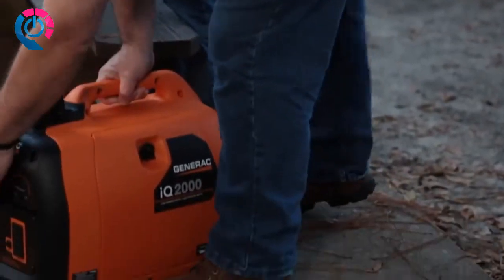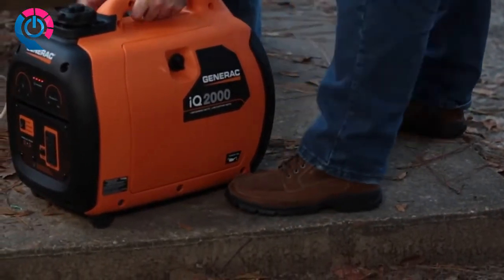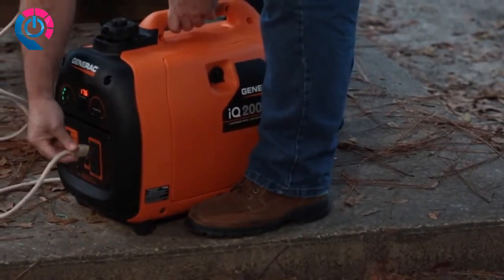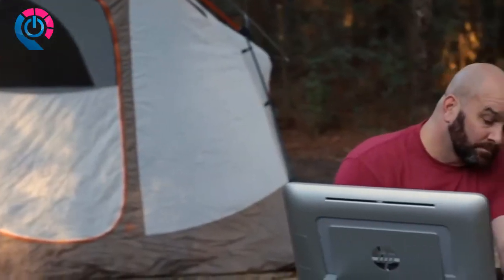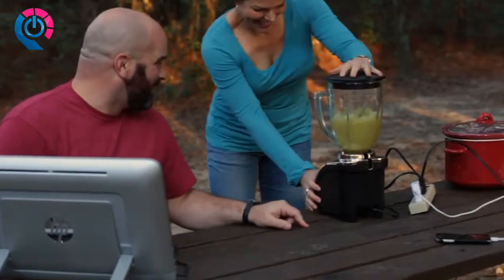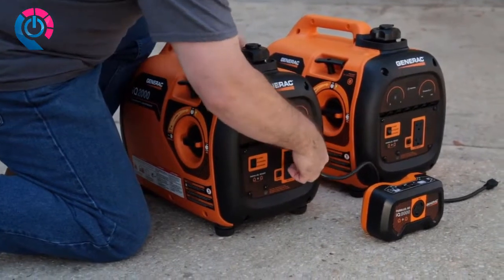The IQ 2000 weighs in at less than 50 pounds, making it easy to carry wherever you need it. The generator's 2000 starting watts is enough to power all your tailgating or campsite appliances — you could run a TV, fan, computer, blender, phone charger, slow cooker, and lights all without running out of power.